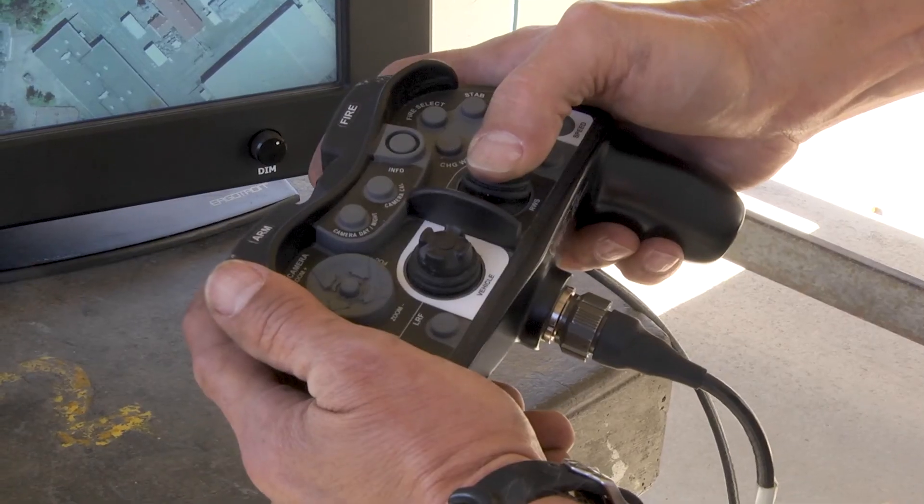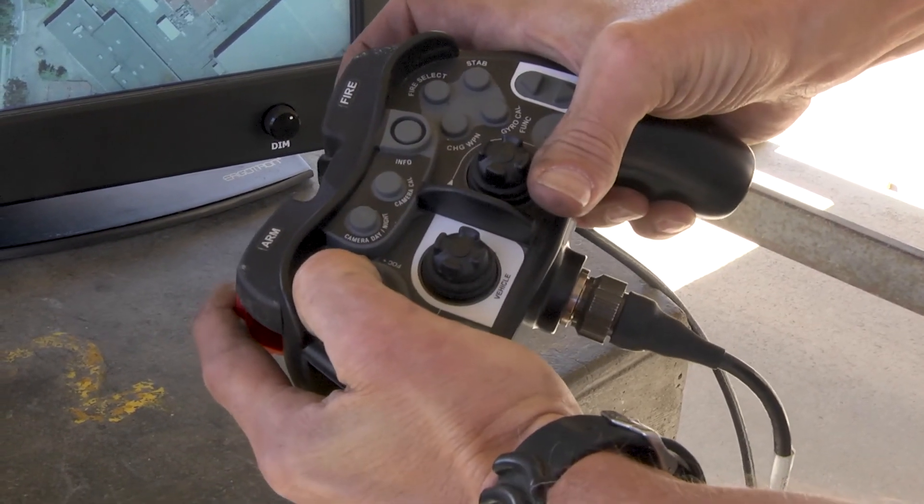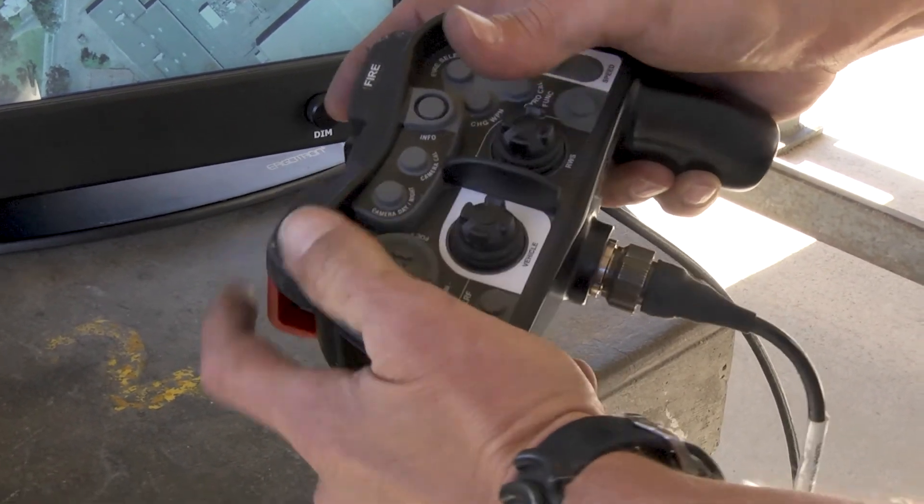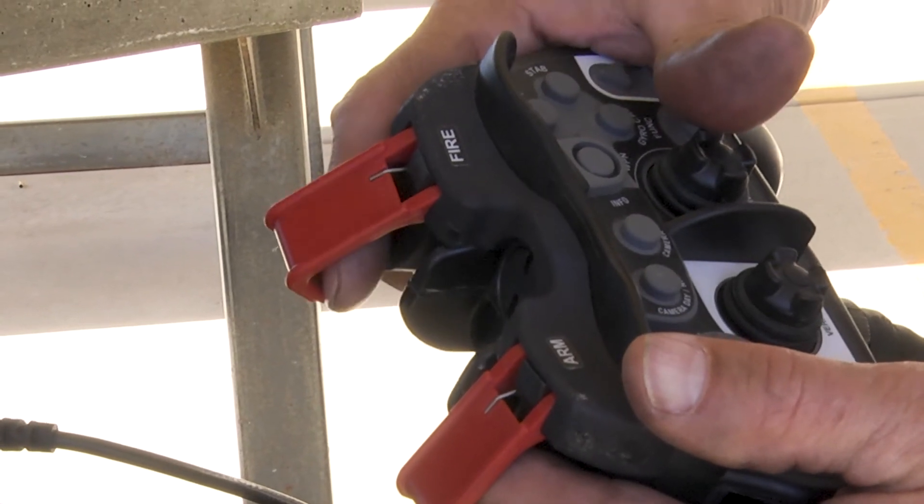The ROSE controller plugs into the controller port. It provides control for the Sentry pan, tilt, zoom, menu access, and firing of the weapon.